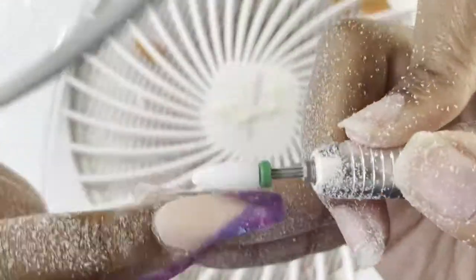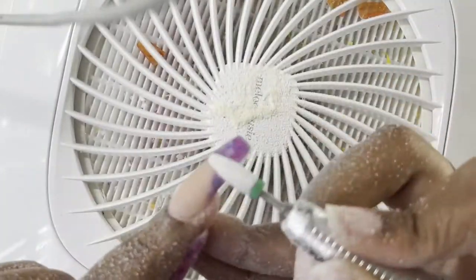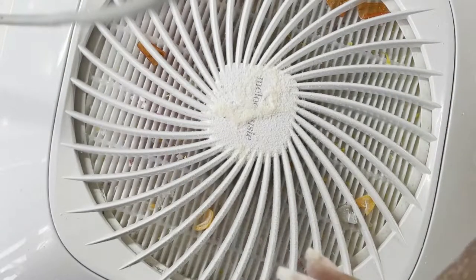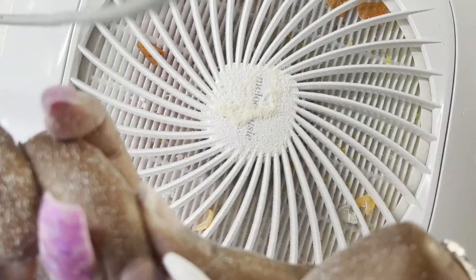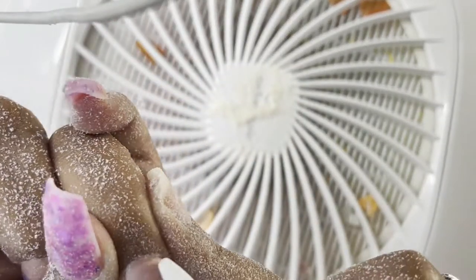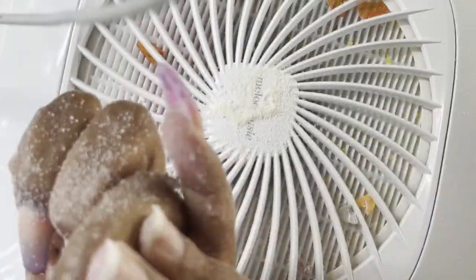Now I am just taking this comb bit and smoothing everything out. This is more so for bulk — I think it is an extra coarse safety bit or comb bit — so it is just taking down the bulk but it is safe for the cuticle, so I can still go in and smooth those out and make sure everything is nice and cohesive.